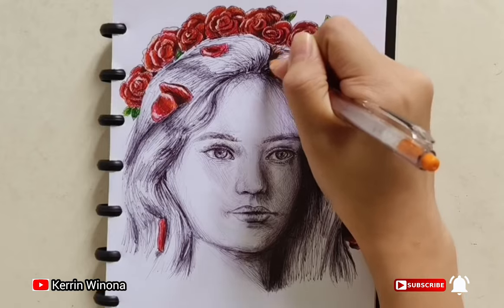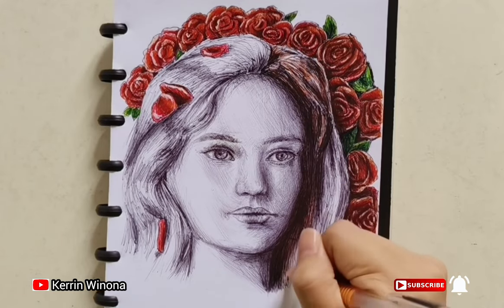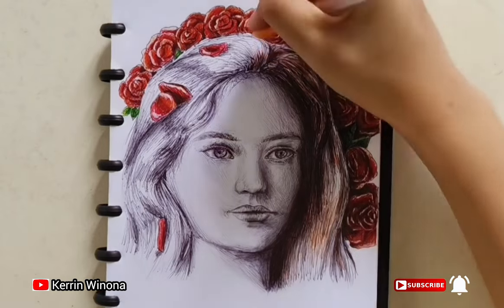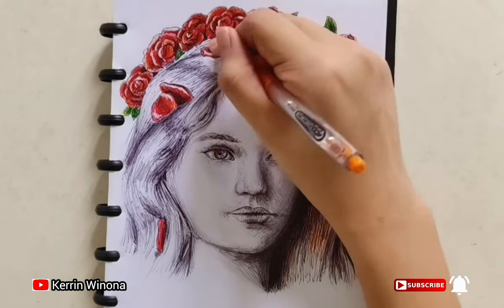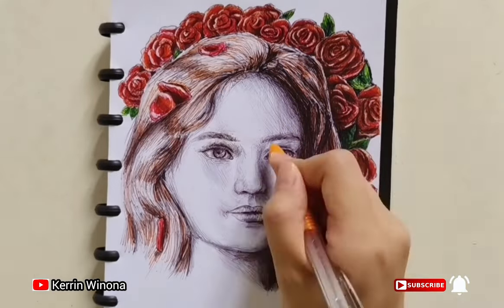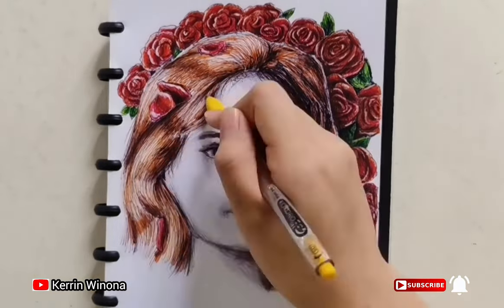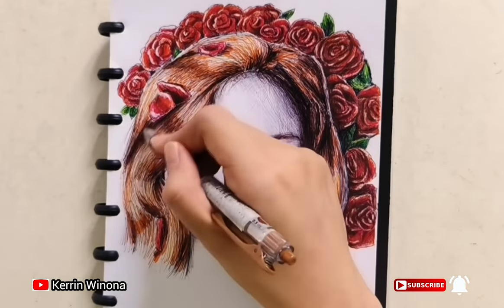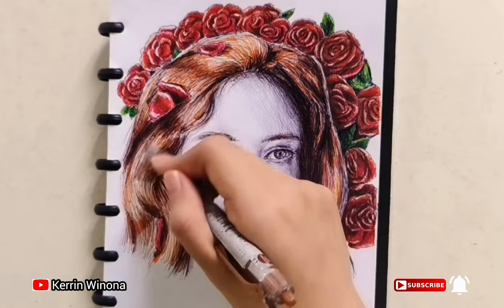Now I am coloring the hair. I decide to make the hair color brunette, so for the light color I give yellow and orange, while for the darker color I give brown, and for the highlight I give white color. In order to keep the texture, make directional strokes that follow the flow of the hair.